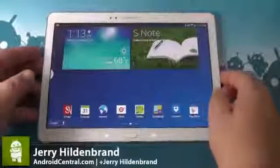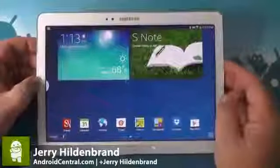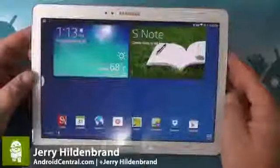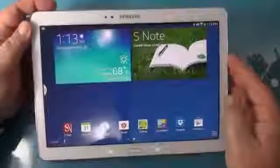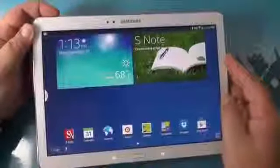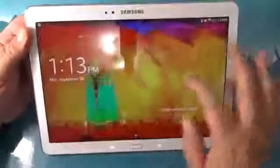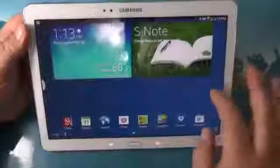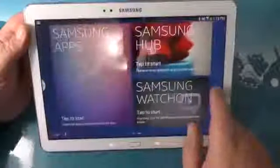Much like last year, Samsung is releasing their popular Note line of devices in multiple sizes. We've got the 10.1 inch — they're calling it the 2014 edition — and it's a lot like last year's version, but it's also very much improved. The construction overall is better; it's more well-built feeling, I guess is a good way to say it.